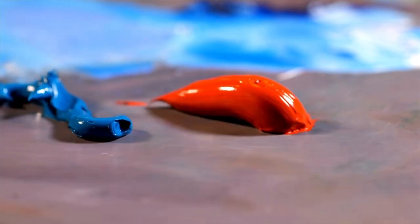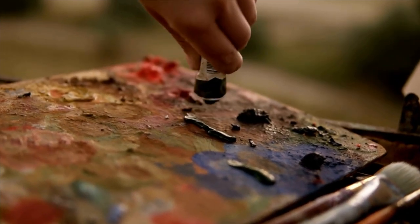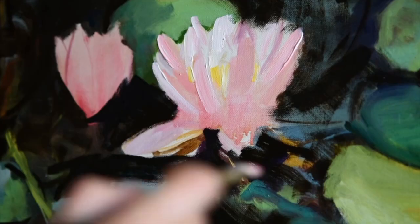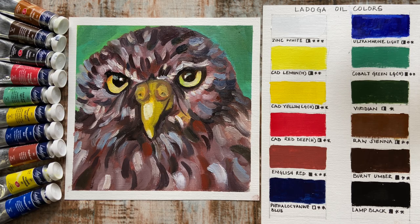These paints also boast of replacing expensive inorganic pigments like cadmium and cobalt with lightfast organic pigments, making them non-toxic and also affordable. They also share the same oil binder that is used for the more expensive Nevskaya Paletra products. All these qualities make them a great choice for beginners as well as professionals.